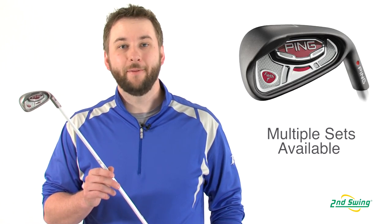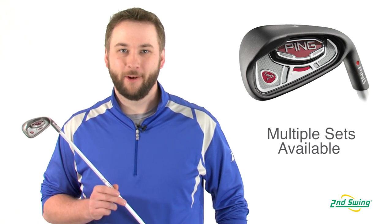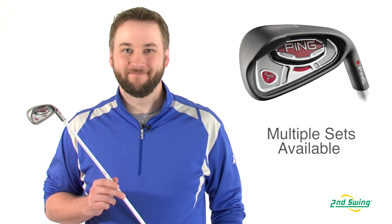The Faith is available as the hybrid iron combo set or just the irons in a 7 through sand wedge — a wonderful women's game improvement iron set. You can check these out on SecondSwing.com or stop by one of our two retail locations and take advantage of the free fitting from any Second Swing master club fitter with the purchase of your new Ping Faith Iron Set.